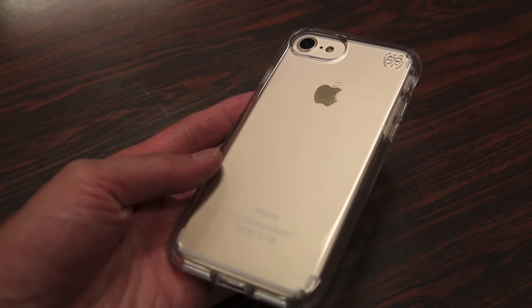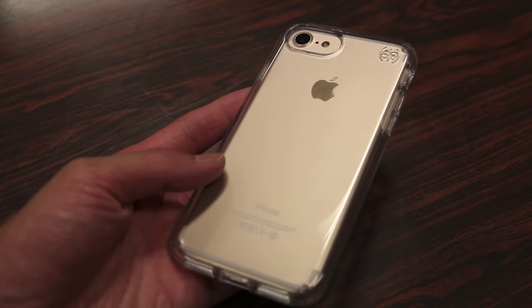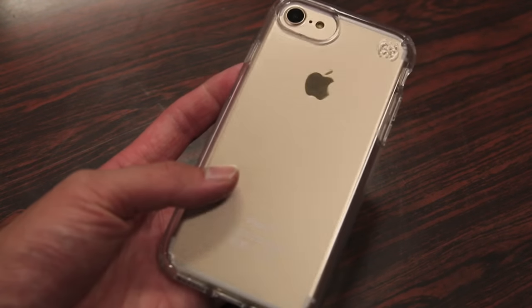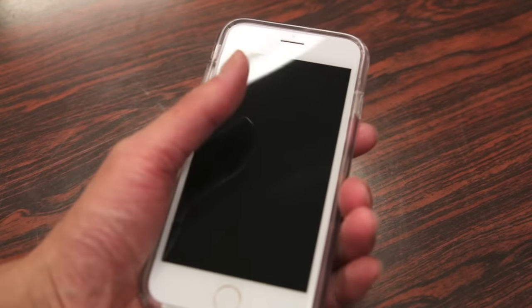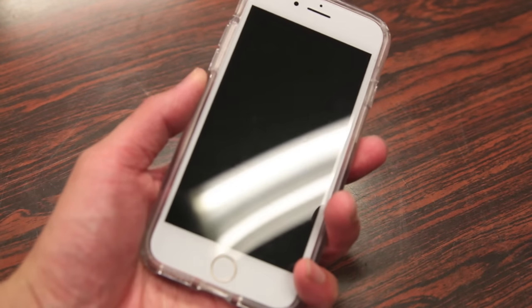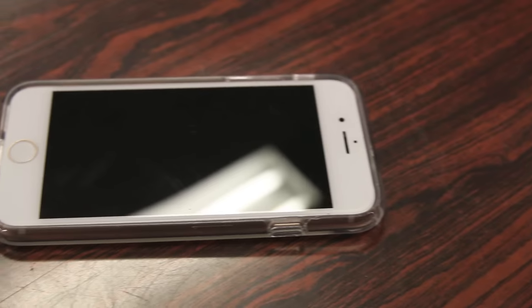In comparison to another popular clear case I reviewed for the 6S — the OtterBox Clear Symmetry case — the Presidio case is a little bit slimmer, which I actually like. The bezels don't feel as bulky as the ones on the OtterBox and it just feels a little bit more comfortable in the hand.